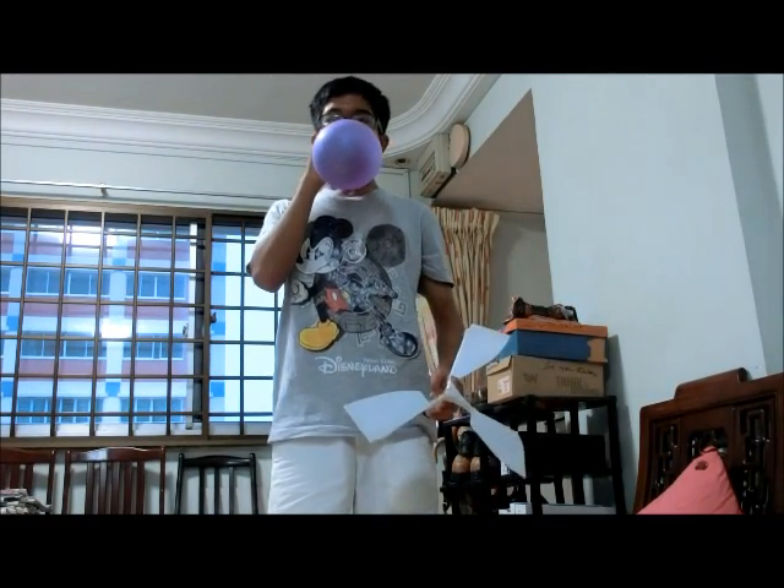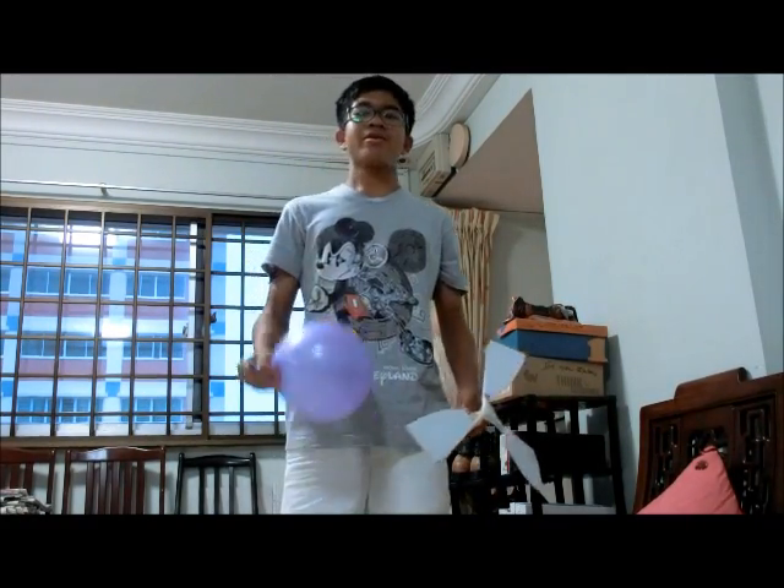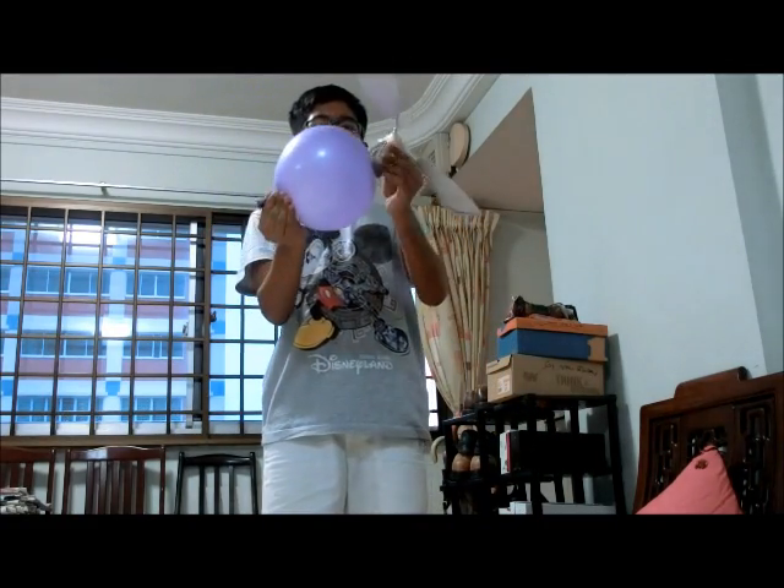Wow! So what's the reason behind this toy? Well, when I blow the balloon, the air inside the balloon will propel the toy upwards, like this. After there is no air in the balloon, the toy will fall back to the ground due to gravity acting on it. However, the toy will fall back to the ground at a slower speed due to air resistance acting against the toy.